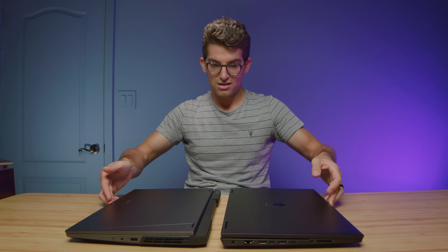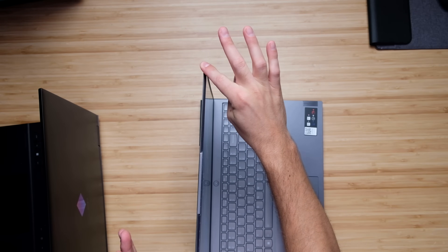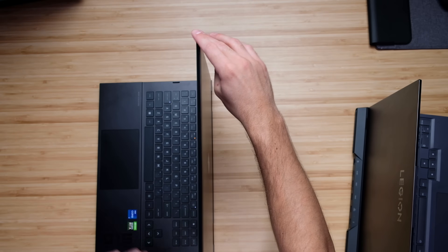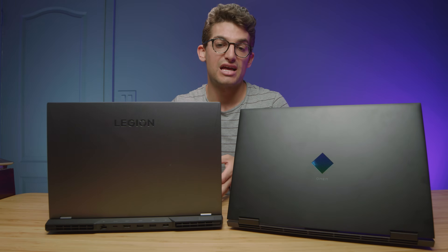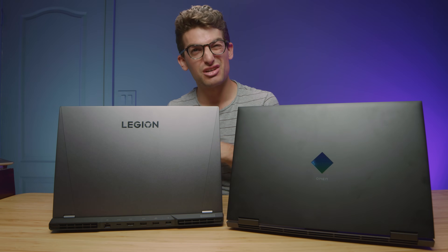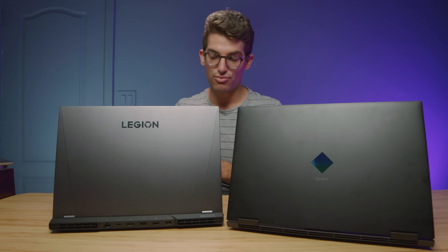As far as opening and closing the screens with one hand, they both open and close easily. ScreenFlex on the Legion 5i Pro is very minimal, while the HP Omen has a good bit more screen flex. Overall, these laptops have had similar designs for the past two or three years, but the Legion 5i Pro has more of a premium aesthetic. As far as buying a laptop off of build quality, I lean towards the Legion 5i Pro.